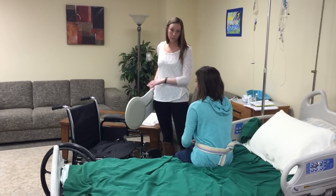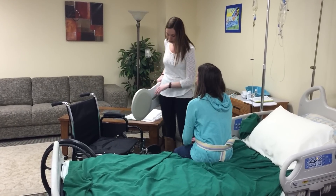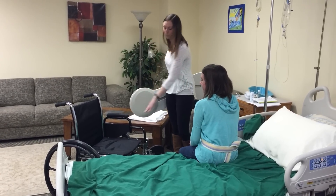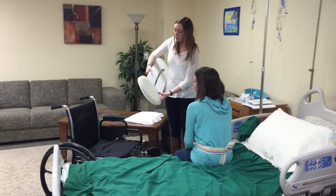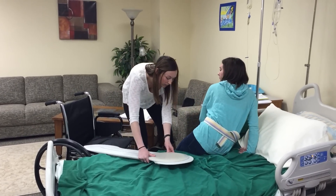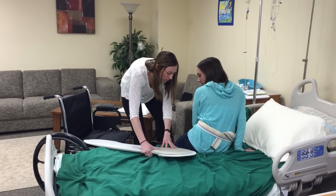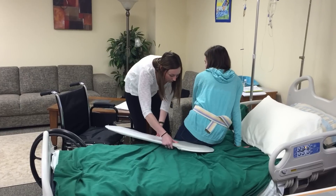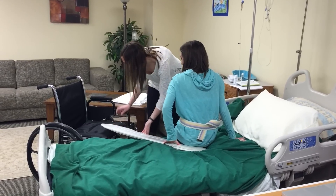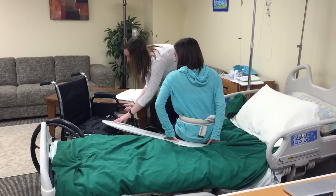Next, you want to make sure the patient is wearing a gait belt for safety. And if the wheelchair allows it, you can remove both the footrest and the handles. You're going to have the patient lean over to the opposite side if they can. Make sure the circle part is underneath of them — just tuck it in there and make sure the other side is not level with the chair.